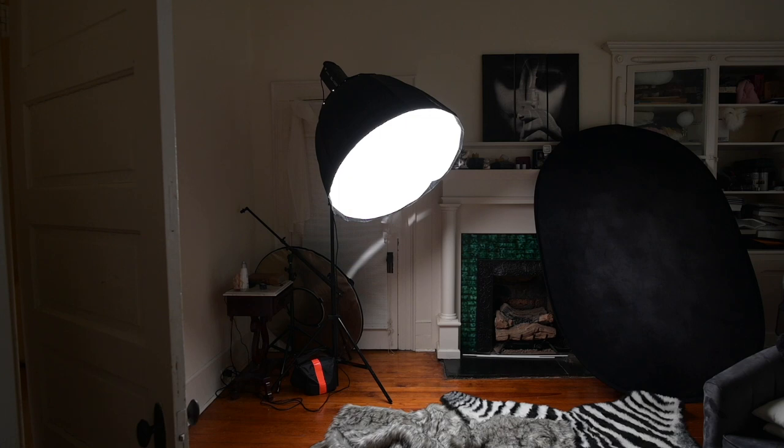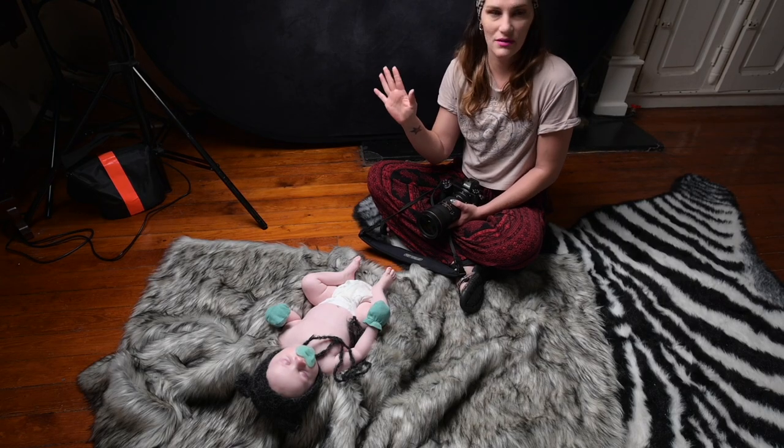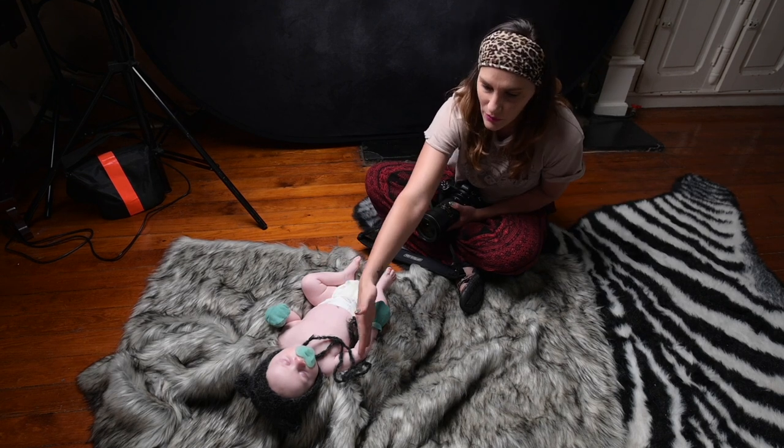Here's my setup: I have the Godox SL100 light at about 20 to 25 percent and at 5500 Kelvin to match actual sunlight or daylight. I have all the lights in the room off except for that one. On the bottom is my backdrop for the baby — that's really the only space I need when I go into someone's house. Right now I'm in a room with no other lights on and all the windows closed to get a bit more harshness for a black and white type of look.